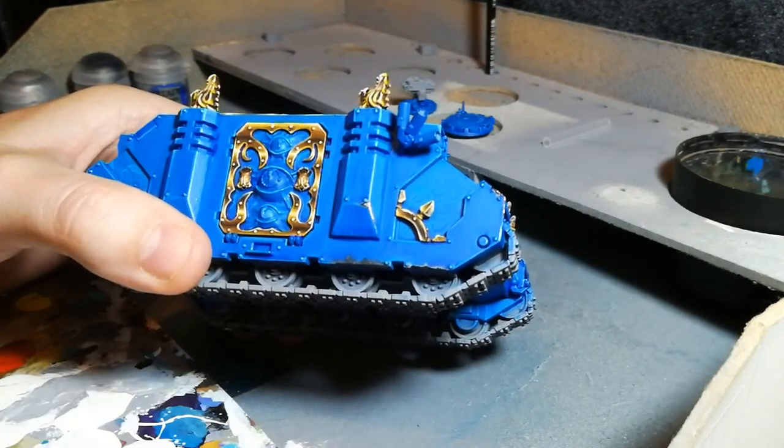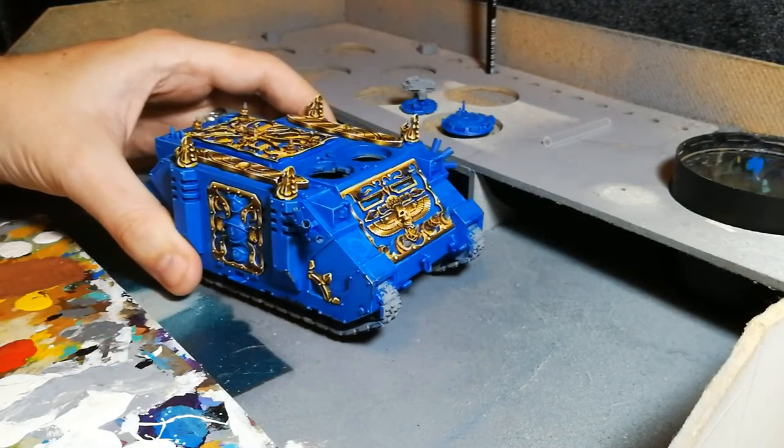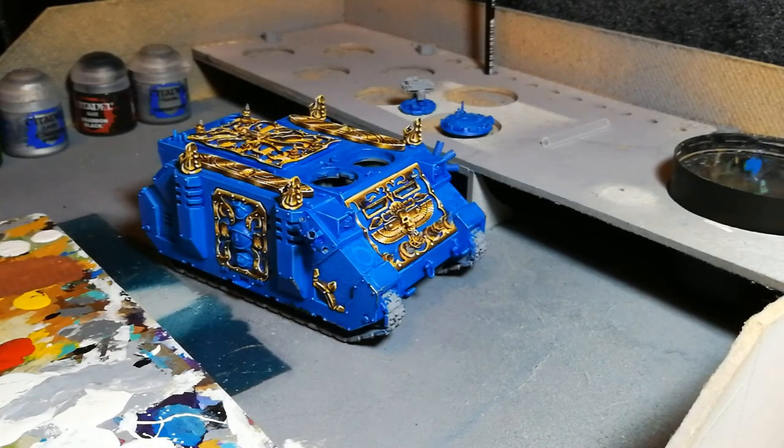It's a very, very simple technique and it should take no time at all. Hopefully it gives your vehicles that little bit of extra character. Hope you guys have enjoyed the video and until next time, take it easy.